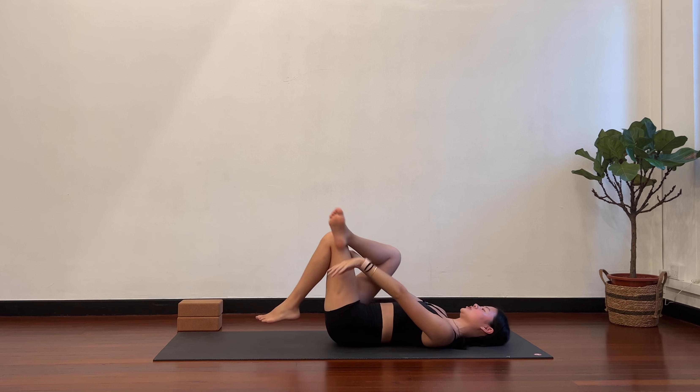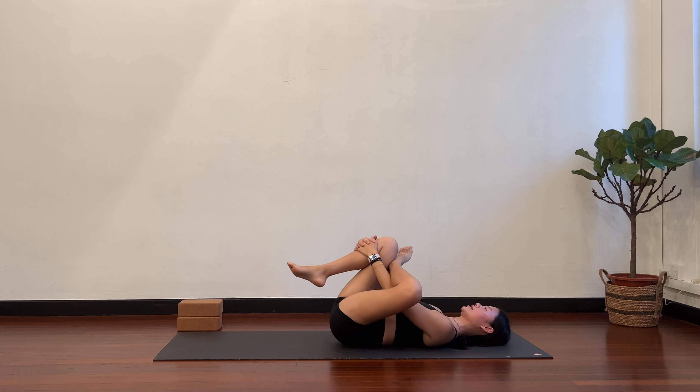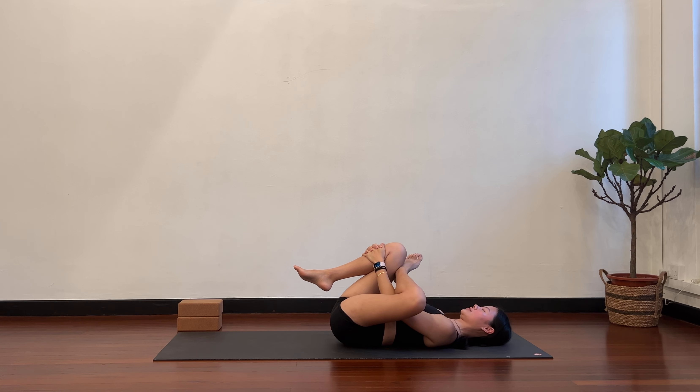Slowly release and switch. Left ankle over right knee, thread the arms through, pull it in. The good thing with these postures is that you can choose the intensity. With the arm strength, you pick how much of a stretch you want — or how much less. So it's always okay to back off. You don't always have to go to your max every single time.